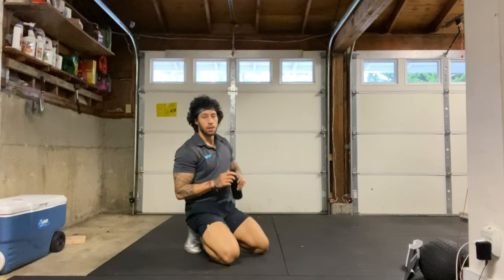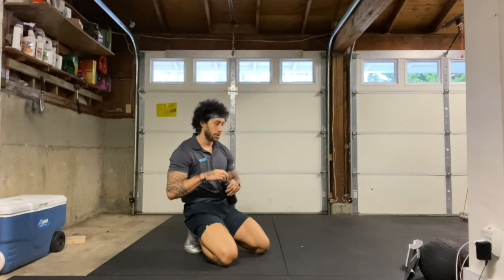Alright, let's go ahead and take a quick water break and then we'll get into today's workout. If you have any questions, comments, or concerns, feel free to throw them in the chat.